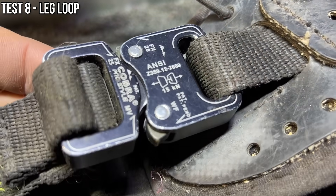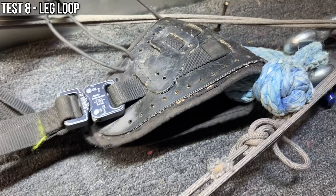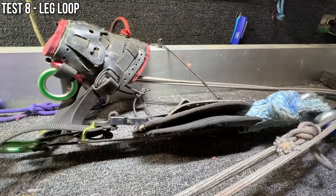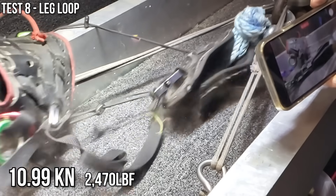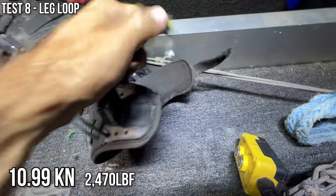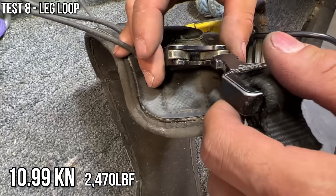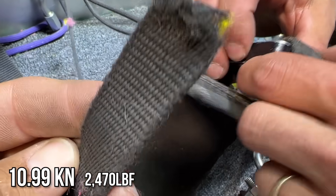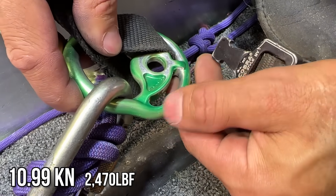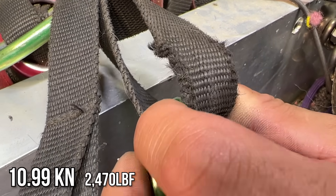This is the buckle on the leg loop, and we put a big soft shackle as the connection for the back of the thigh — just going to see if it breaks here or if it breaks the buckle. Buckle held and strap lost — that is what we got. The buckle still works. That webbing is probably breaking at 50 percent of what it could break at if it were new. You can see where they're really starting to wear through — I bet that is the issue.